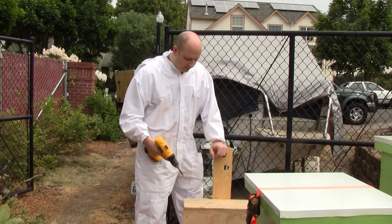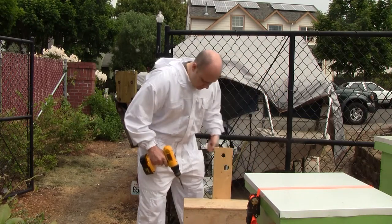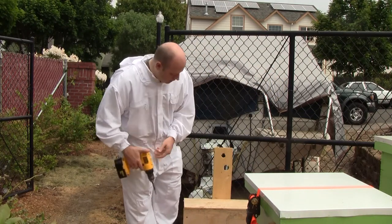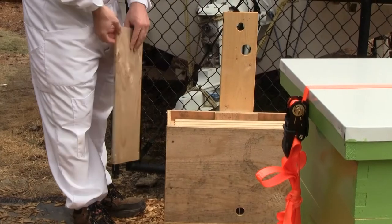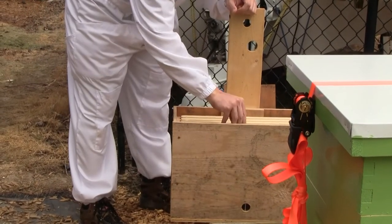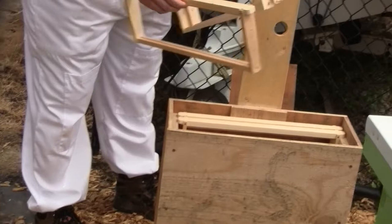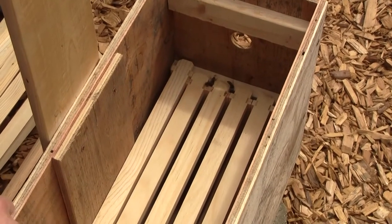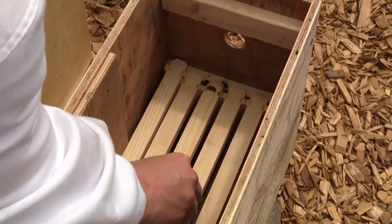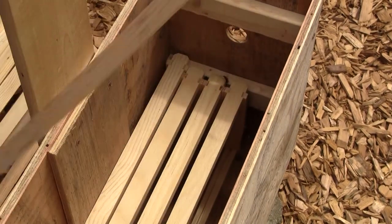I don't know what happened to the queen that was in here. There are a few dead bees down at the bottom. I'm just going to see if there's comb on any of these frames. There are a few bees down in there. I had two layers of frames inside and all the bees are clustering down at the very bottom. I don't know what their plan is since there really aren't enough of them for a colony — they'll just end up dying.